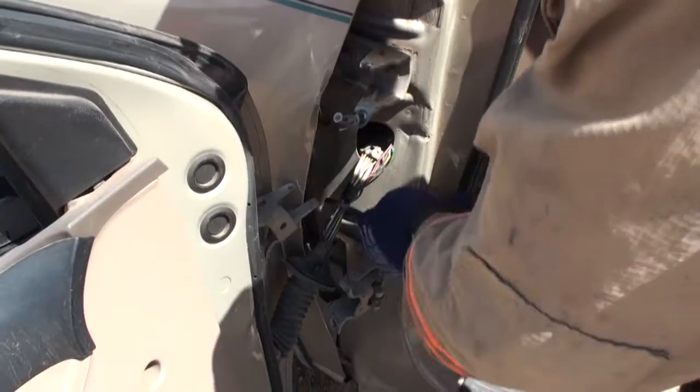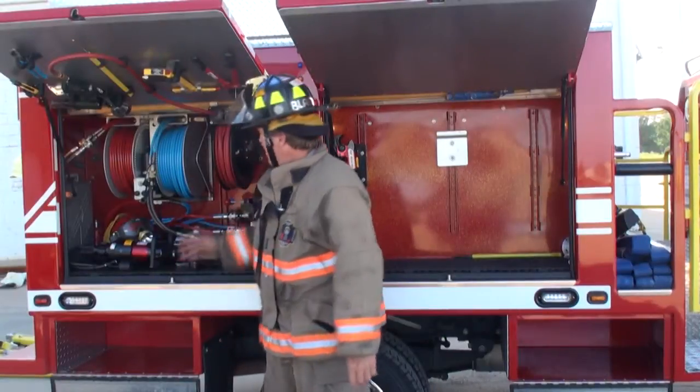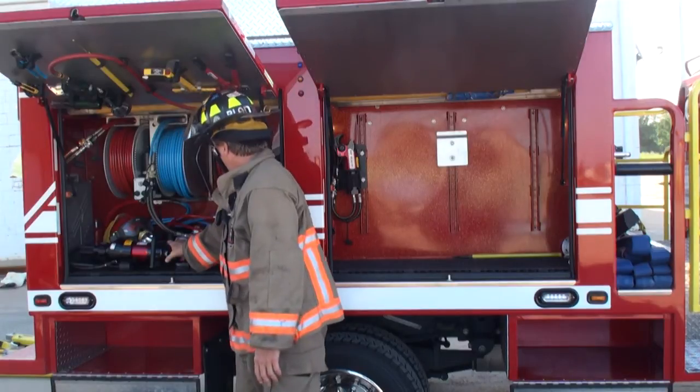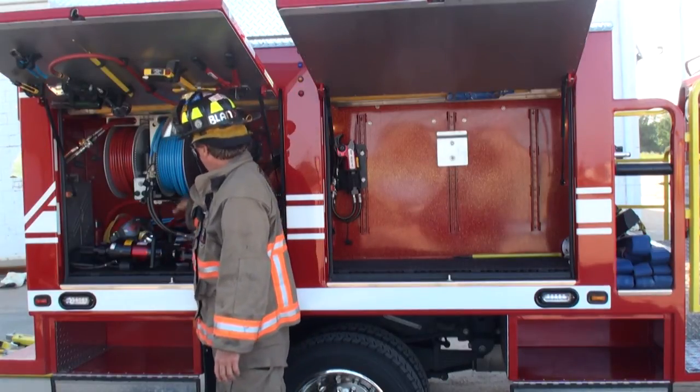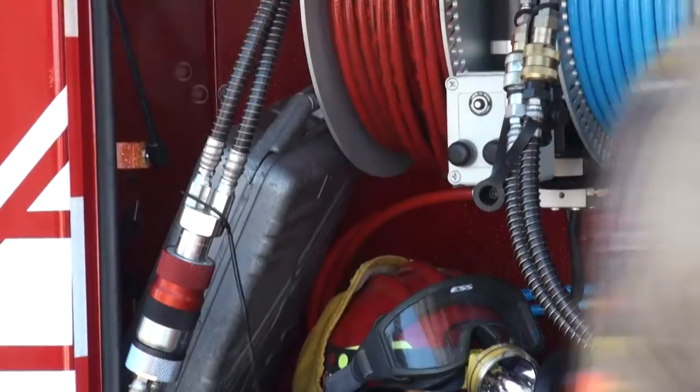Here's my battery cutter. On my rescue side, here are my rescue hydraulic tools: a cutter, spreader, and ram. Now let's demonstrate the advantage of pre-connected tools.